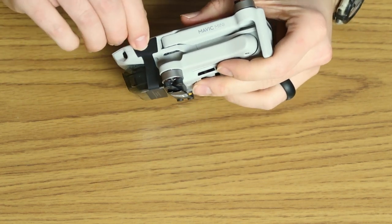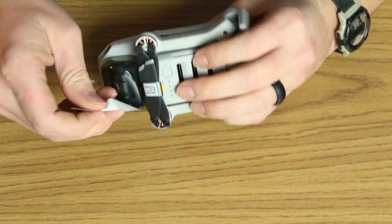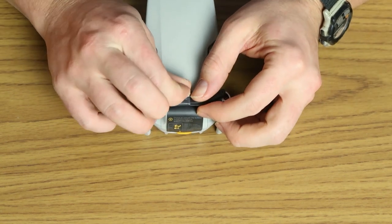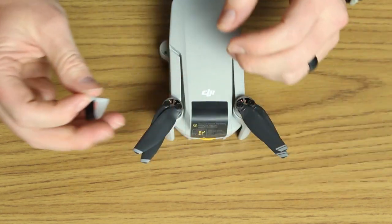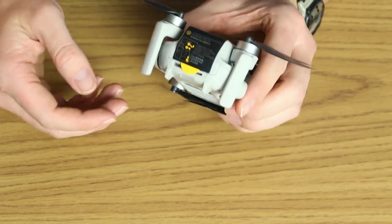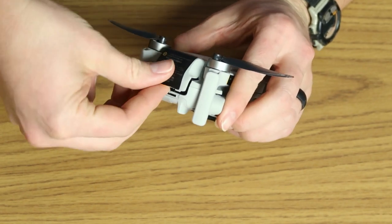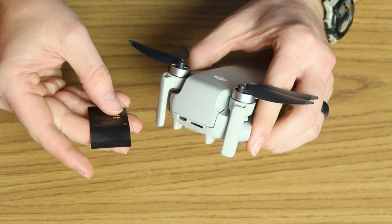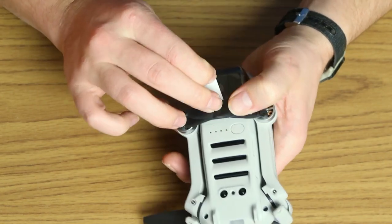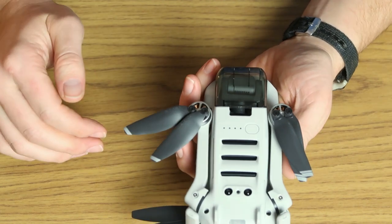I'm going to start pulling these little tabs off. This one goes around the gimbal camera cover, and on this side there's a tab that keeps the props together. I'll also pull off this one in the back, which says 'charge to activate the battery.' Flipping over, removing the tab on the bottom frees up the other four props.